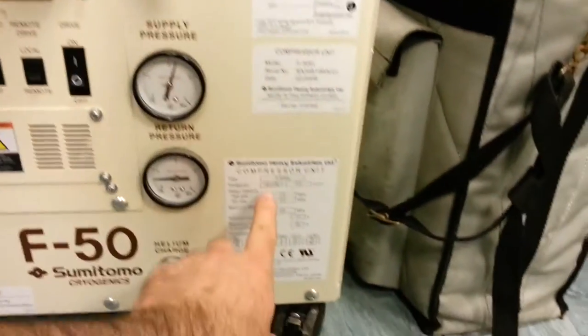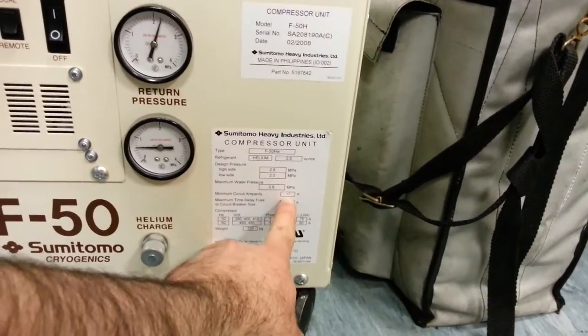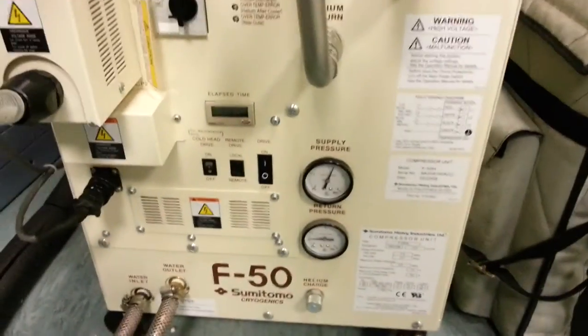It even says it on here: helium refrigerant, circuit rating 17 amps. It's 400 volt, 3 phase, running current 13 amps. So it's around about 10 horsepower or so.